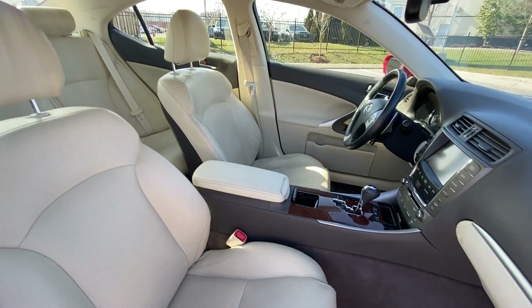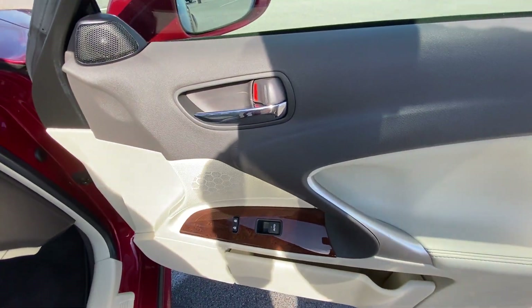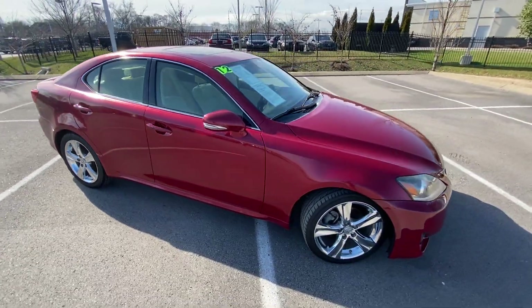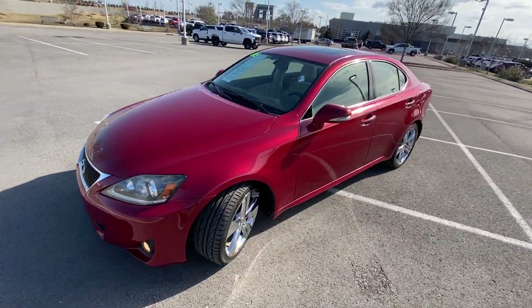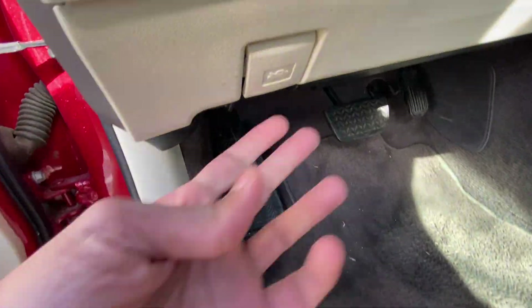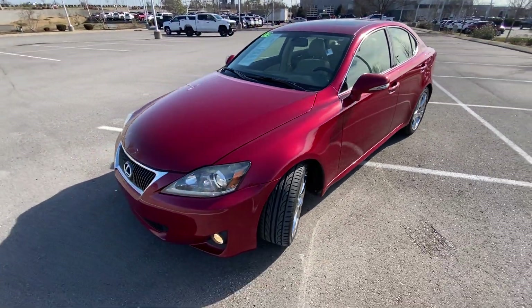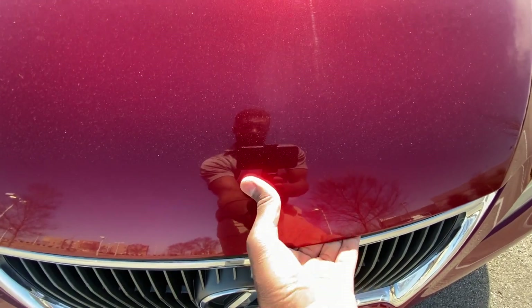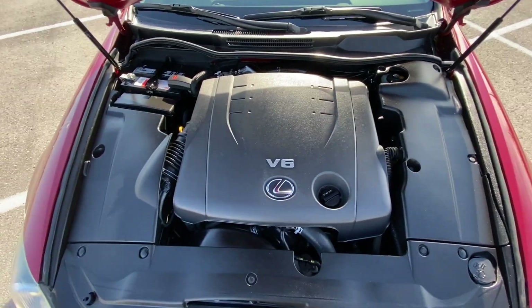Here's our power front passenger seat with power lumbar. And now we're just going to take a quick look under the hood — there's that 2.5-liter V6, mostly covered up.